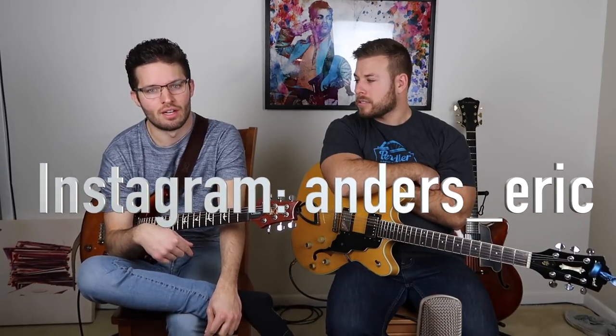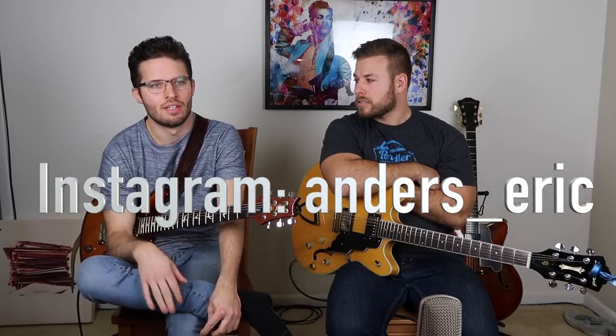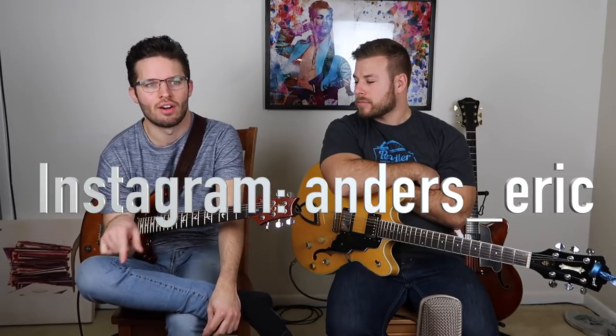If people want to learn more about this genre, is there a way they can contact you or take lessons? Yes. My Instagram handle is Anders underscore Eric, all lowercase - A-N-D-E-R-S underscore E-R-I-C. You can hit me up there or via email - we'll post that below. If you guys want to find out more about this genre, feel free to hit Anders up via email or Instagram if you want lessons.